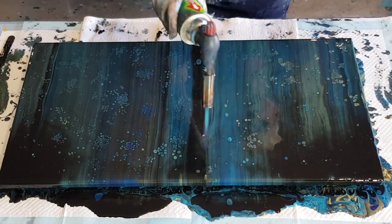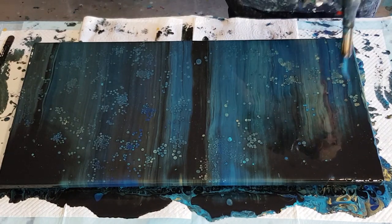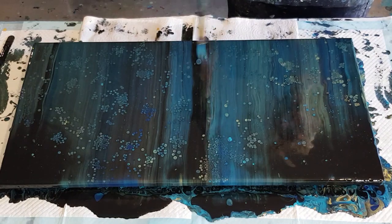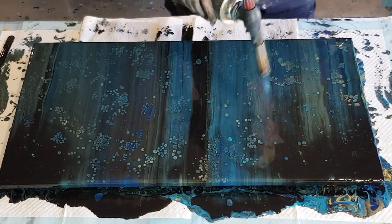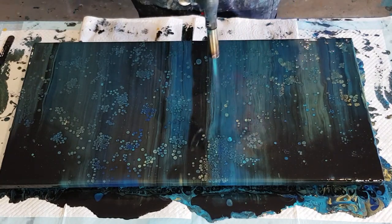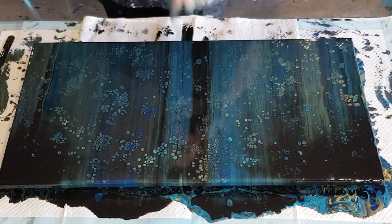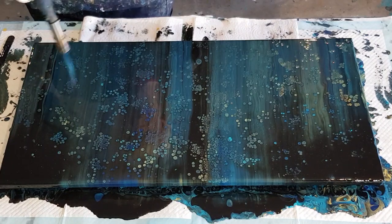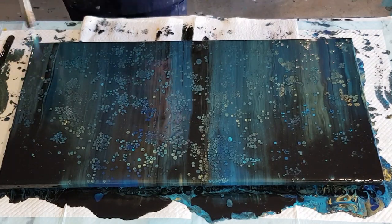The cells aren't going to be huge because for a flip-cup mix I use a much thicker mix than I normally would for a swipe — so the cells coming up won't be very large. I'm just playing and having fun, trying to rescue my painting. With little cells like this it's sometimes a good idea to do balloon dips.